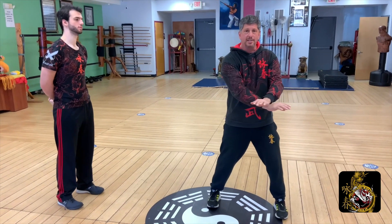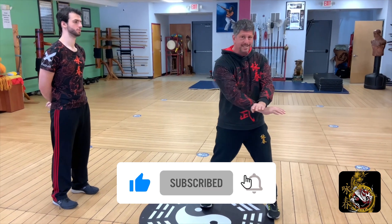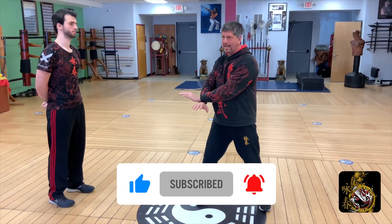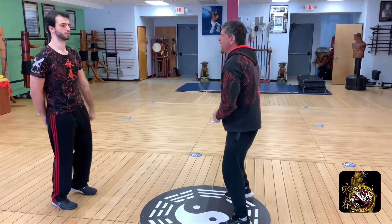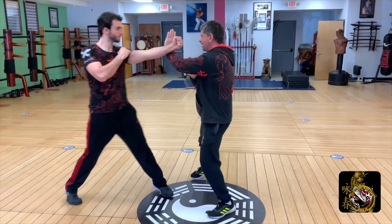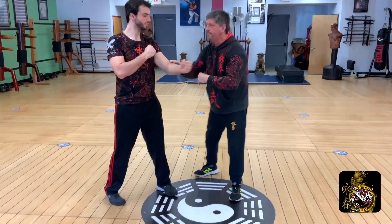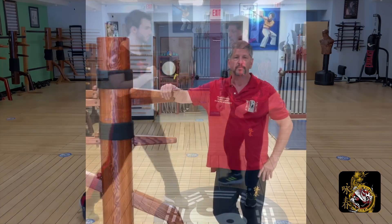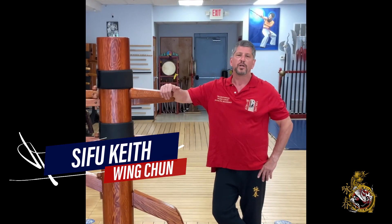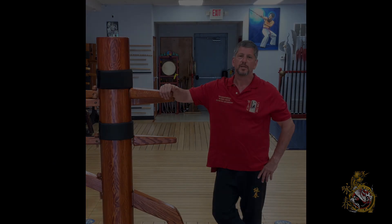Don't forget to hit the like, subscribe and share buttons. When you hit the subscribe button, please hit the bell notification so we can let you know as soon as we put out a new video. We want you to know that we're here for you, so leave your comments below. We're going to get back to each and every one of you to make sure your questions get answered. We look forward to being your all things Wing Chun and more for many years to come. Thank you.